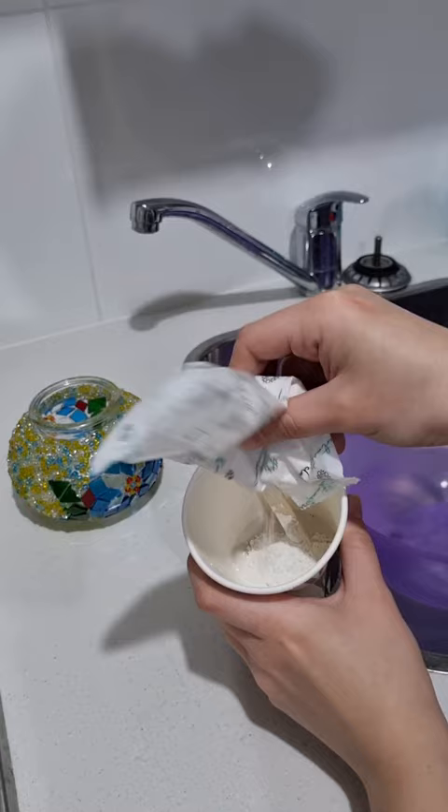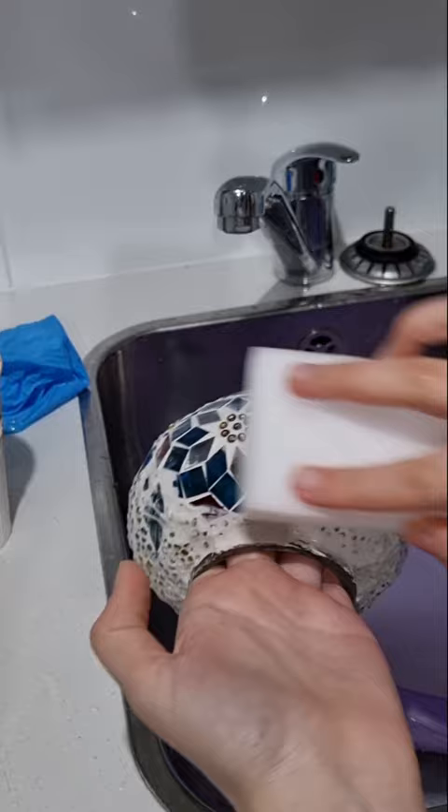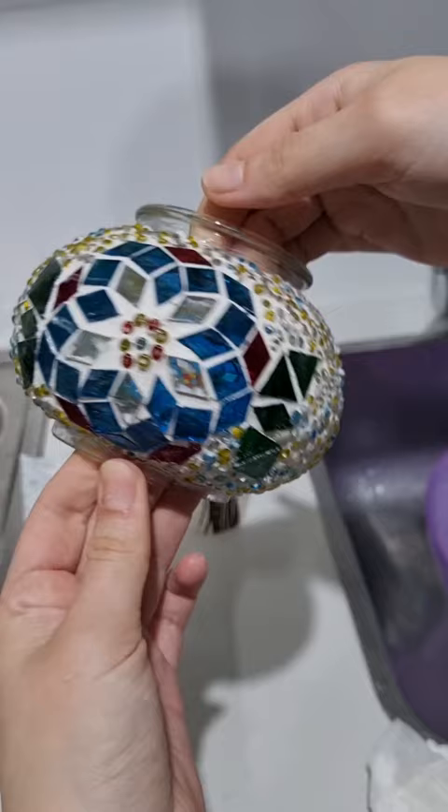After waiting for that glue to dry, which took about a day, I added some plaster on top of it. Then after it set a little bit, I wiped away the top layer. The cute glass tiles peek through, and it looks even better when you add light to it.